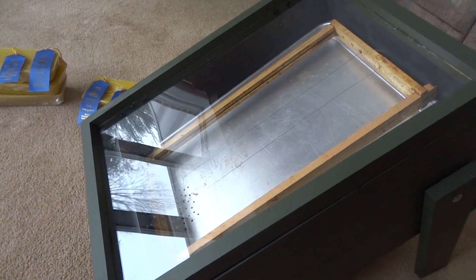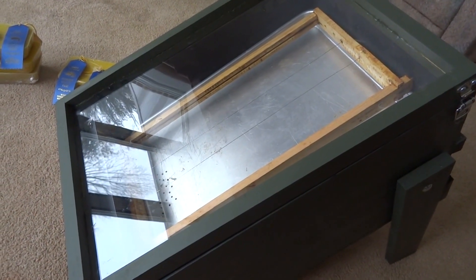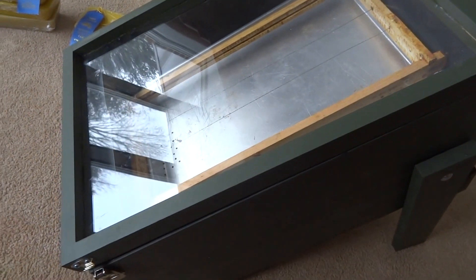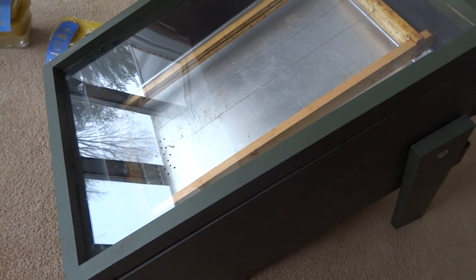Greetings YouTubers, it is January and there is snow on the ground, and this is my latest woodworking project. It's a solar wax melter. Just to give you a little update on why you'd want to make a solar wax melter.